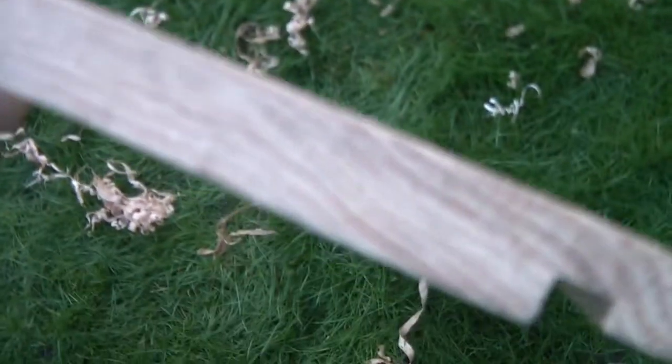Now I'm going to make the feet for it. I've made one leg already, now it's time for three more.